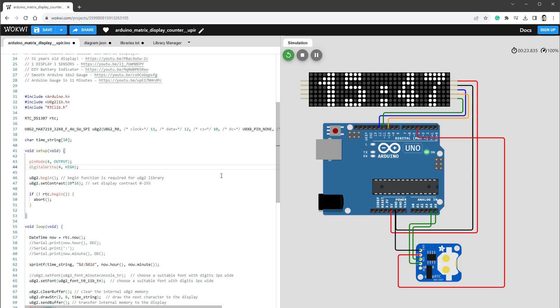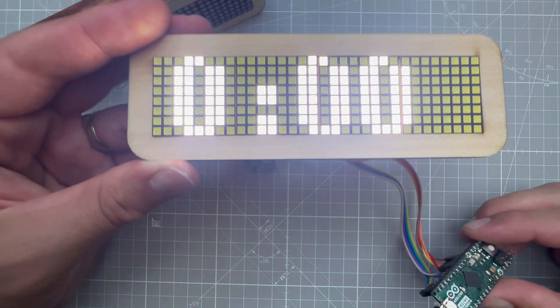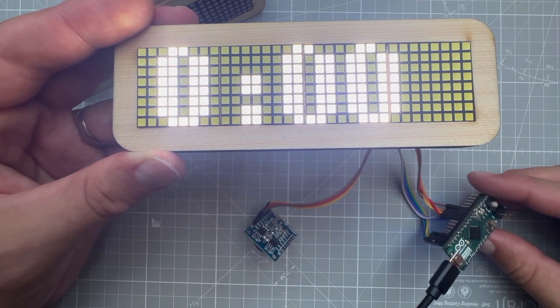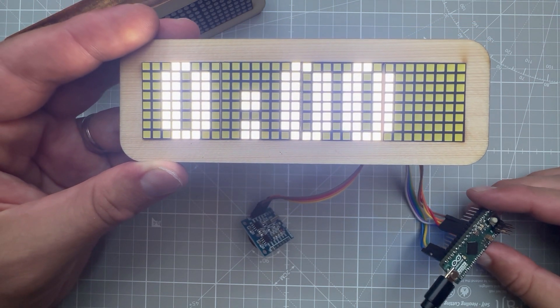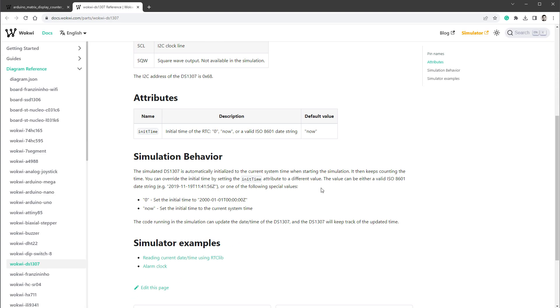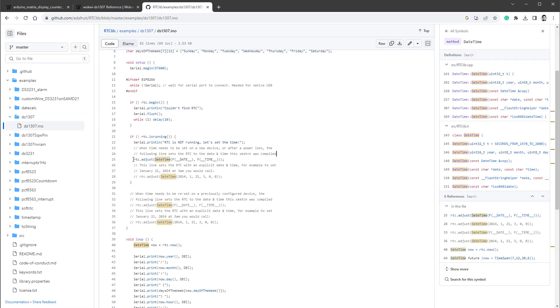After uploading to the Arduino Micro, we see '00:00' — which makes sense because the RTC module doesn't know the current time. To fix this, look at the Adafruit RTC library on GitHub: there's an rtc.adjust() function that sets the RTC to the time the sketch was compiled. Copy that line into setup, upload, and now the correct time is displayed.